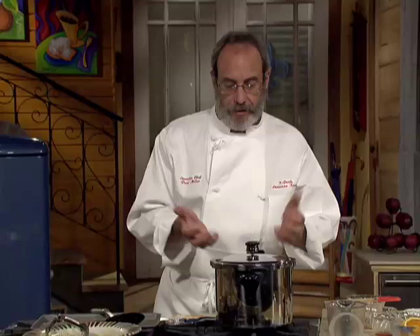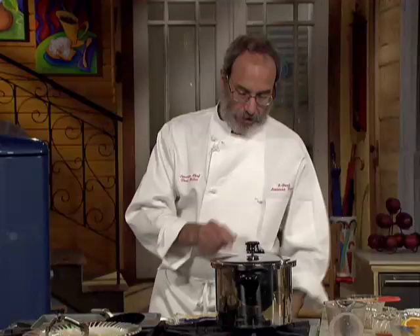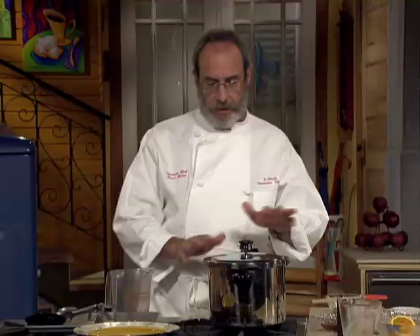We're going to put the regulator on. As it starts to get hot, the regulator will start to shake, and the pin right here on the handle will pop up — that's a safety device that won't let you open it, and that's how you know there's steam. It's going to start to rattle. We'll turn it down and just keep it at a real nice simmer for about 25 minutes, then we'll take it out and start the sauce.